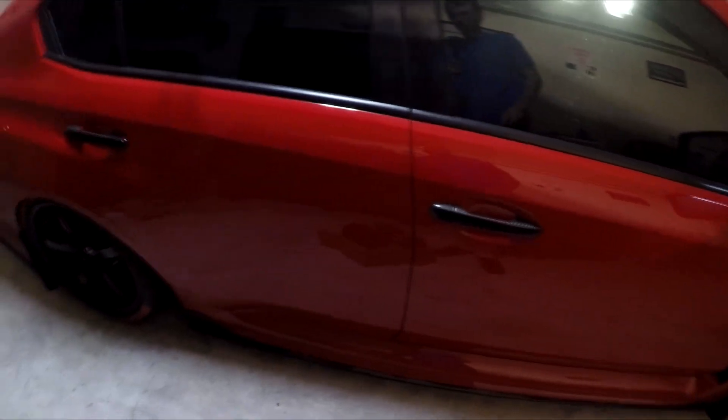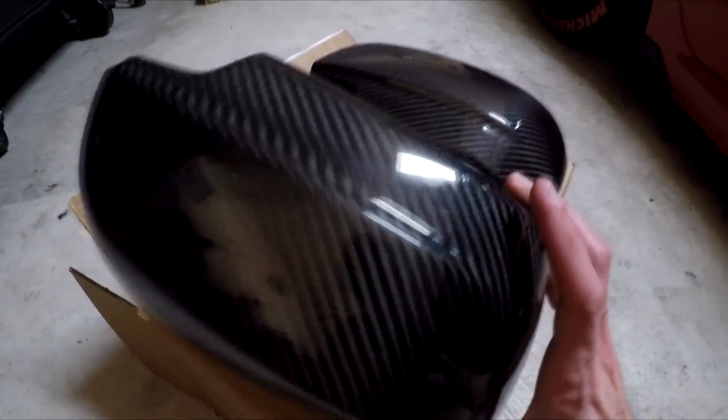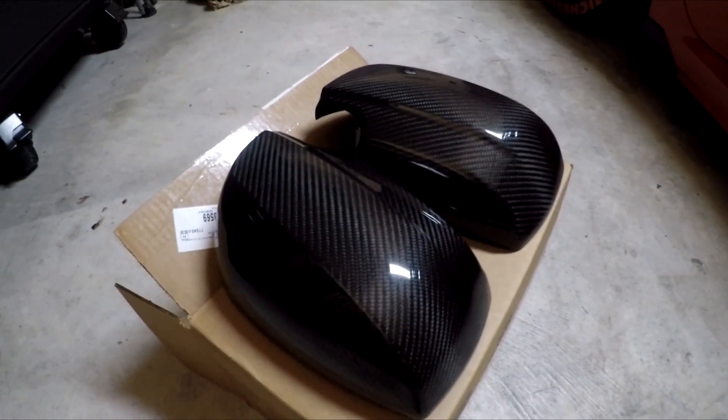Hey everyone, how's it going today? Wanted to show you a quick little cosmetic mod. These are going to be the full no turn signal mirror covers. I've waited for these a little over a month from SubiSpeed.